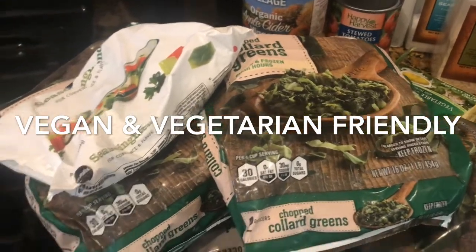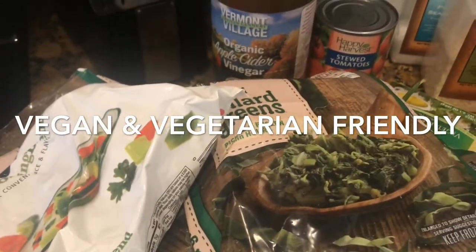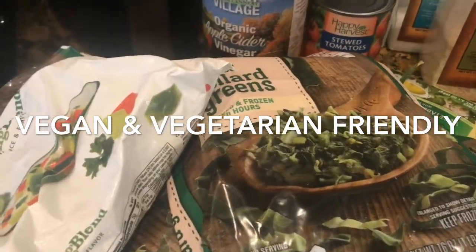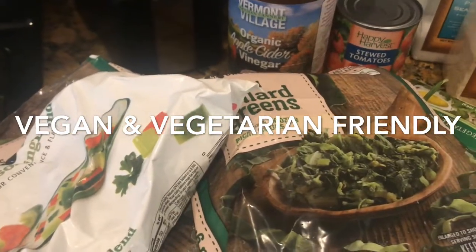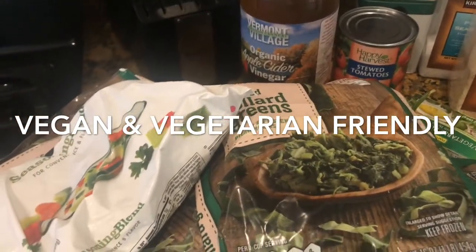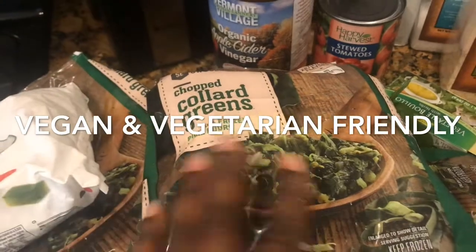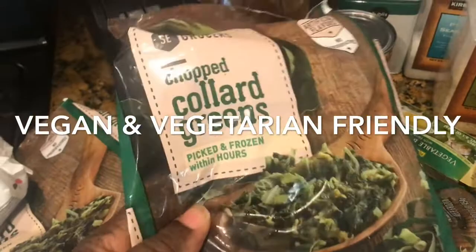They were all out of collard greens, guys. I had to go to three separate stores. I went to Publix, Target, and then I finally settled on Winn-Dixie where I had to get frozen collard greens because I didn't plan ahead. I didn't get my collard greens that come in a bag — they're already washed and pre-cut for me. I think Publix did have them but they wanted like five or six dollars for a bag, so I wasn't interested. This year I am taking a shortcut using frozen collard greens, but I'm still going to cook them the same way I use my fresh collard greens.